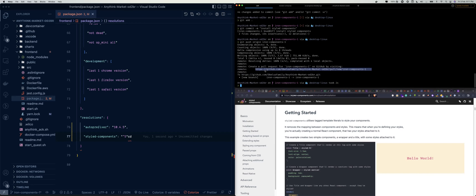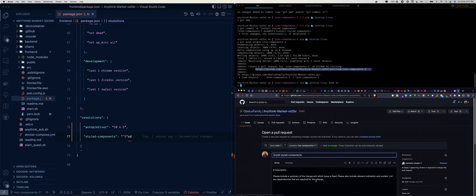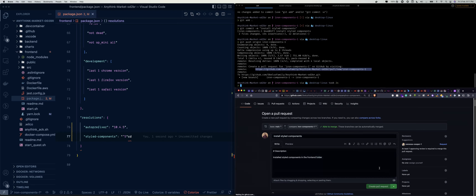So we copy the URL, paste it in the browser, and create the pull request titled 'Install styled-components in the frontend folder.' Then we click on Create Pull Request.